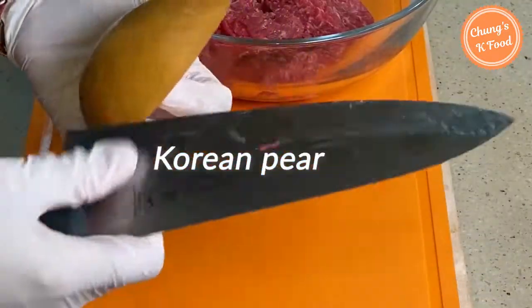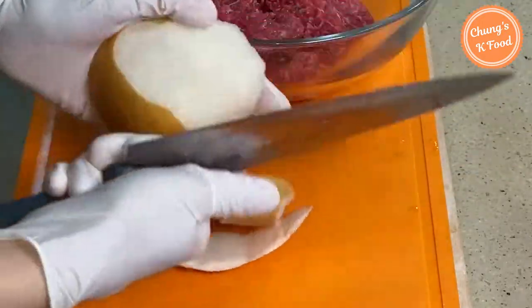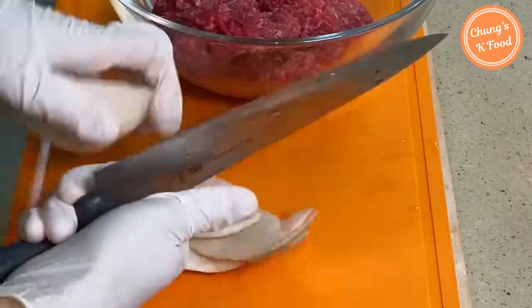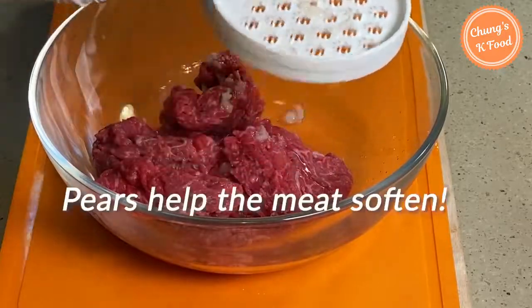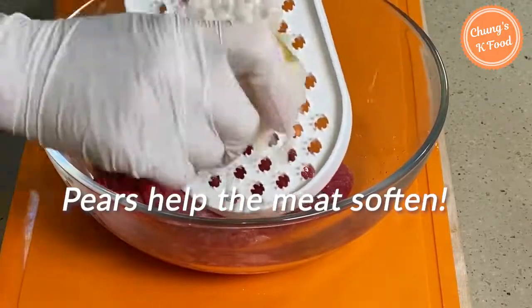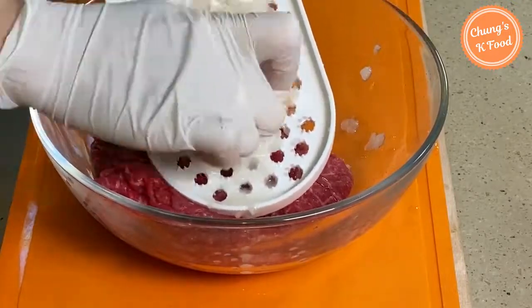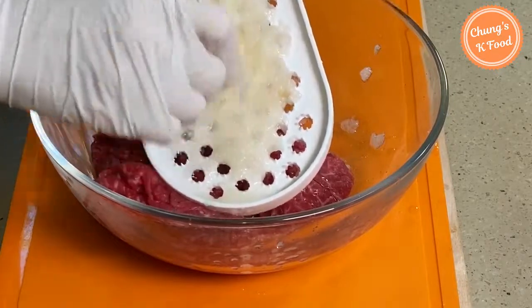This is a Korean pear. Peel the skin and grate it with a grater. Pears give off a natural sweetness and help the meat become soft and delicious. If Korean pears are difficult to find, you can use other types of pears or apples.